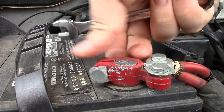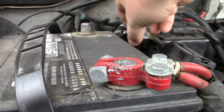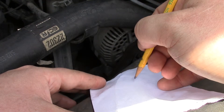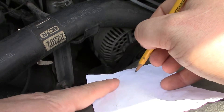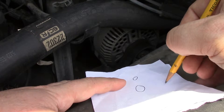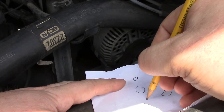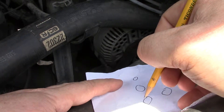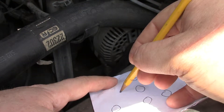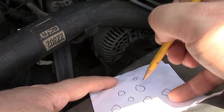We get to business. First thing to do is disconnect the battery — negative and positive. If there's not a diagram of how the belt runs, go ahead and make your own. We've got alternator, water pump, power steering, crankshaft, air conditioning, idler pulley, and tensioner pulley.